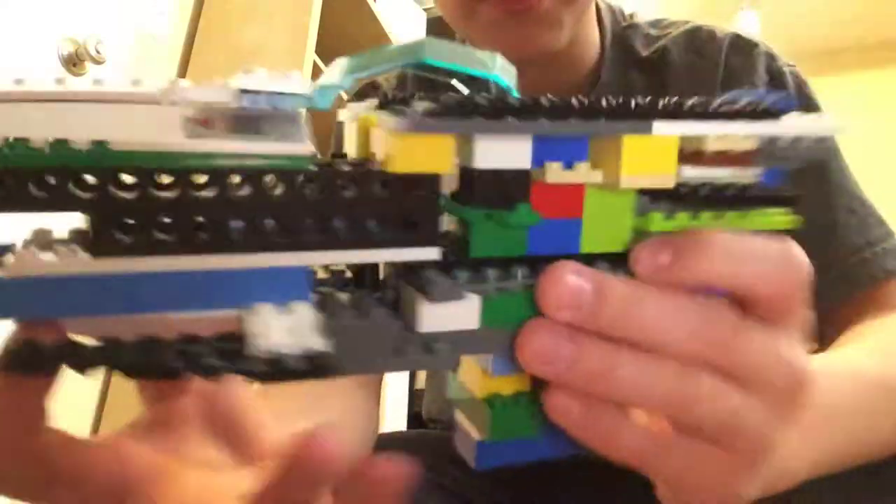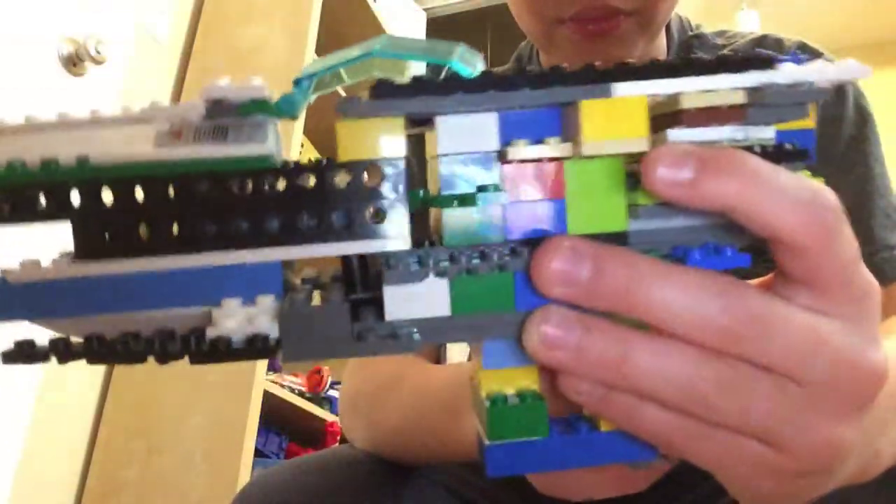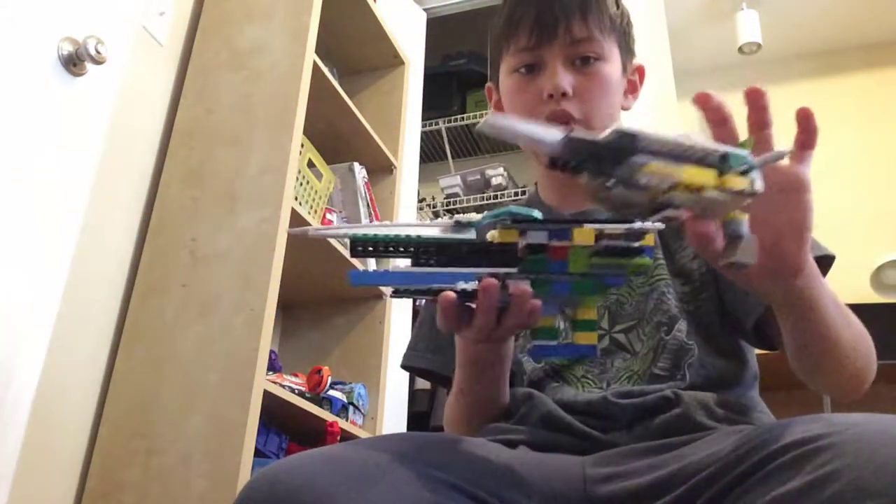Hope you liked the video! Comment down below if you want a tutorial — first on the barrel, because this barrel does all the power and the chain just triggers it. Let me know if you want to see a tutorial of the big one or the mini one, because I personally like the big one — it's just so perfect.